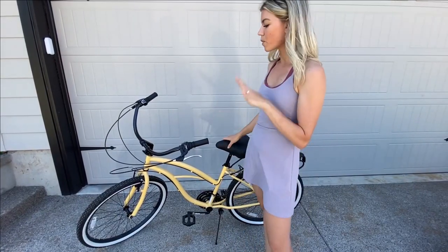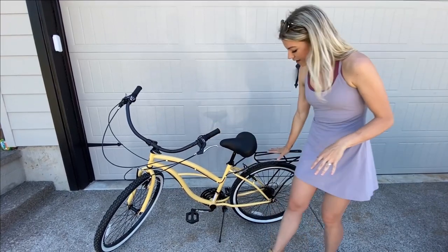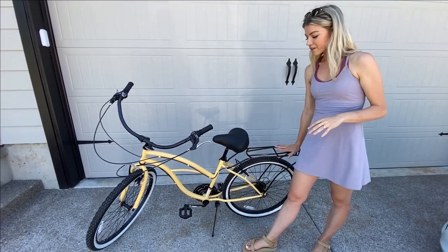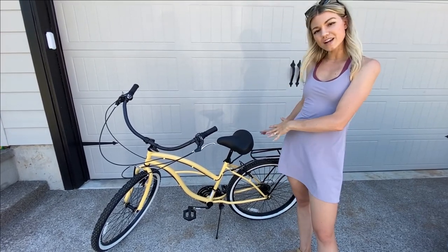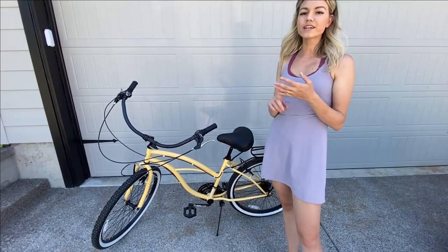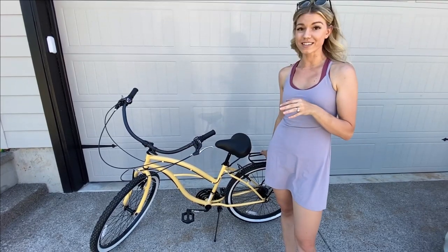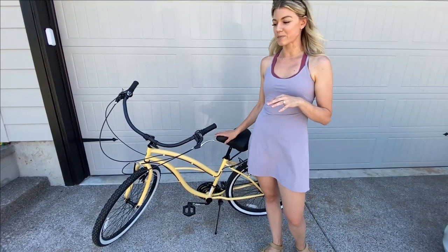Another thing I wanted to point out is the rear rack. The rear rack is so convenient because I can put a cooler or something to store snacks in and bungee it to the back, and then I have all of our drinks and snacks for our long family bike rides right here for easy access. I love that feature — I didn't have that on my last bike.